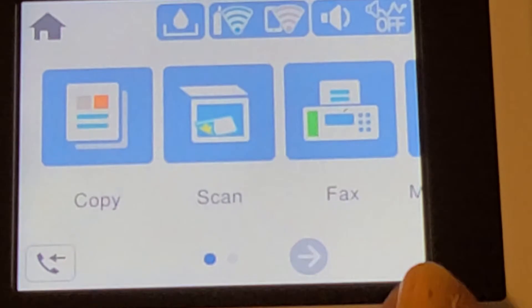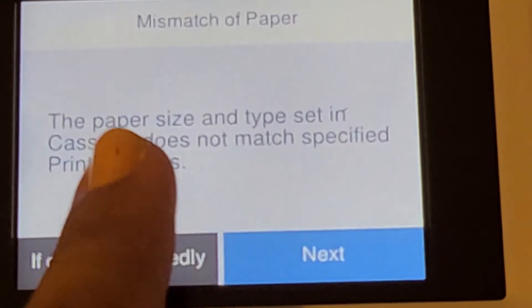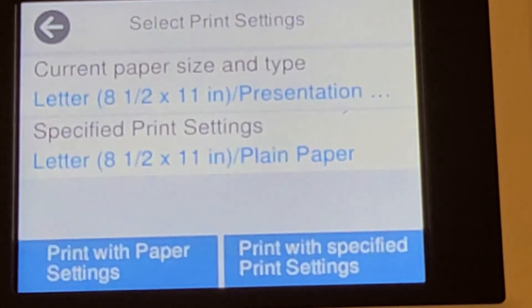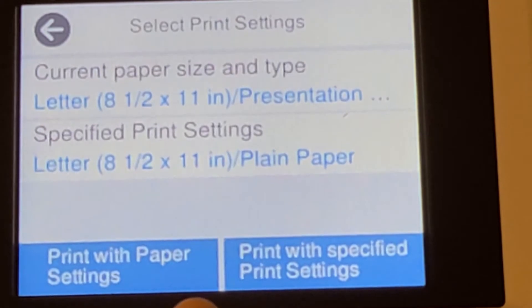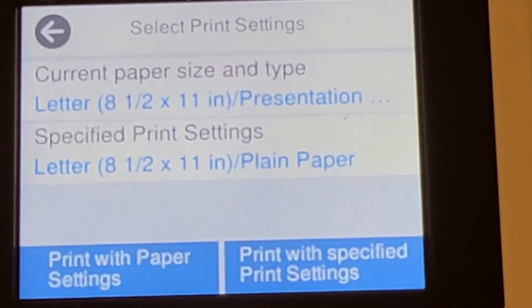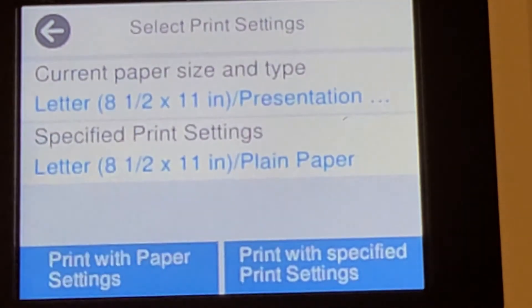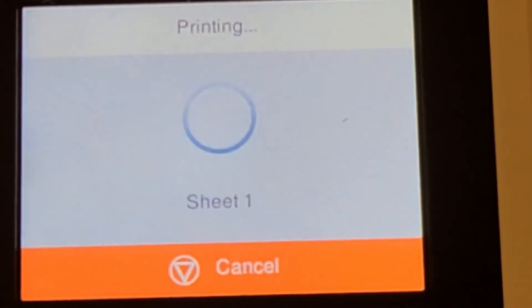I hit next, and I need to redo the printing because I hit the wrong option. It says the paper size and type set does not match, so I hit next and then I choose 'print with paper setting' — not 'print with specified print setting' — because this one is for plain paper.